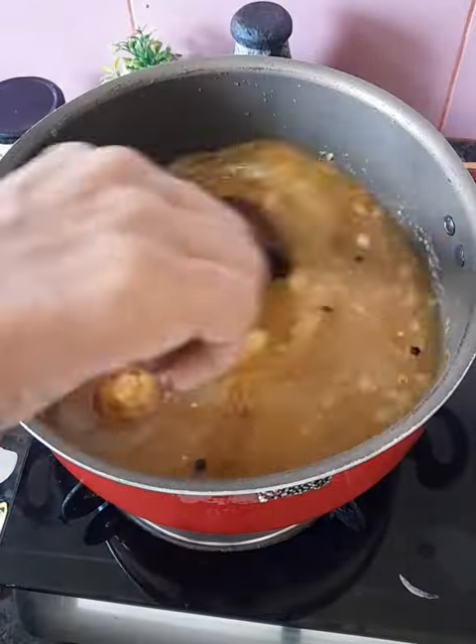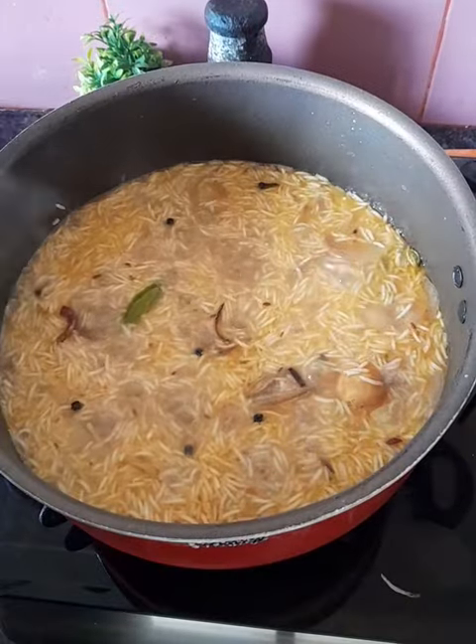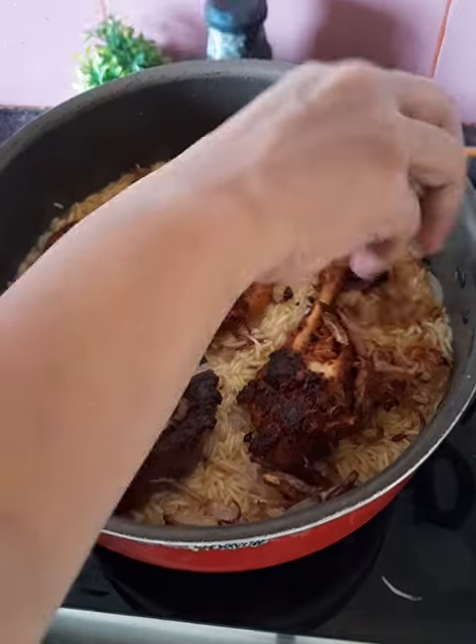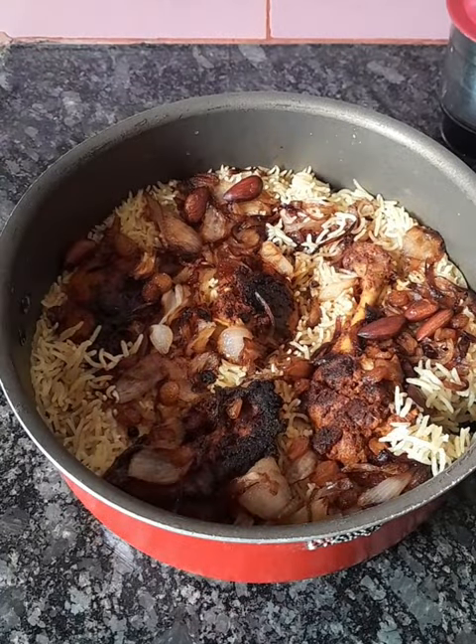These are the ingredients — we can add 4 ingredients. Now let's put them in. We have to cook in the pan with fried onions and kismis. Cook for about 5 to 10 minutes.